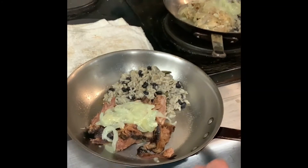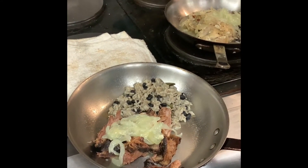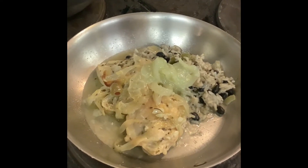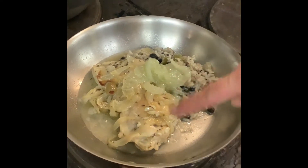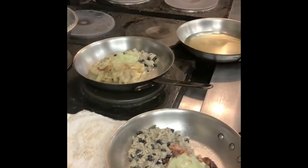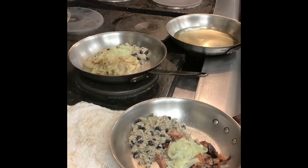Over here we've got the sherry and sour orange and onion roasted pork butt, which has just been amazing. And then we have the drunken chicken, which has some light rum and white wine, Manzanilla olives. Both of them have the mojo criollo, which is a garlic, onion, and sour orange sauce that apparently goes with everything — which is fantastic.